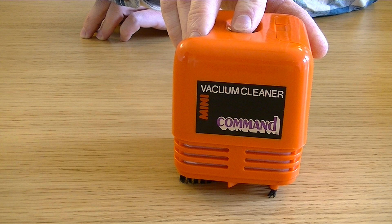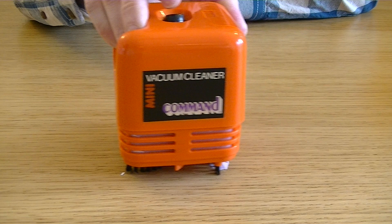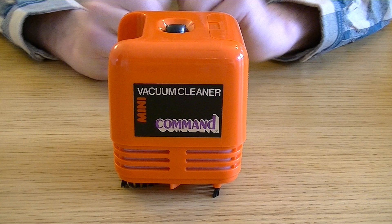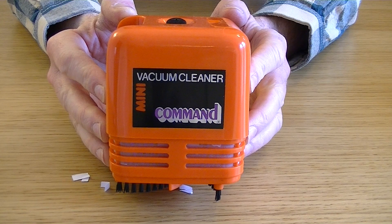Well, there was one stubborn bit — I spoke too soon. It's depositing its contents all over my table again. Hang on a minute. I daren't move it because I think some of the paper will... oh, let's have a look. Oh yes — has it managed to remove it? Not quite. Anyway, there we go — that's the Mini Command Vacuum Cleaner.